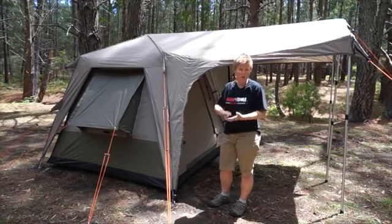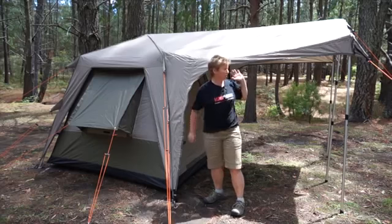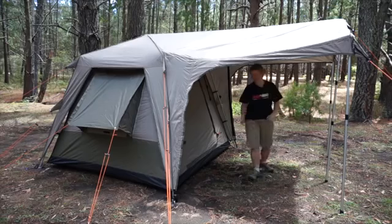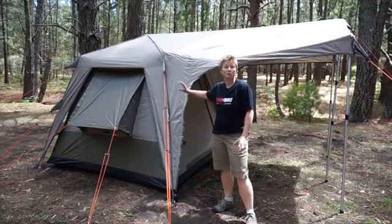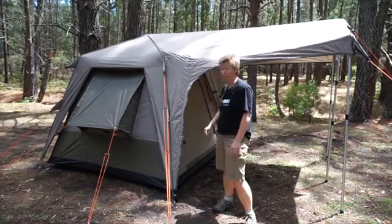The tent itself comes in three sizes: 210, 240, and 300, and that basically relates to the size of the tent area. The awnings are the same length, but vary in width depending on the size of the tent. The 210 is 2.1m square in the main tent area, the 240 is 2.4m square, and the 300 is 3m square.